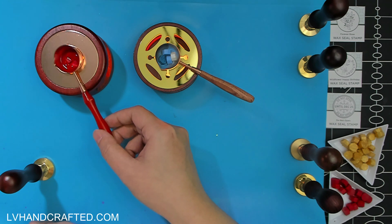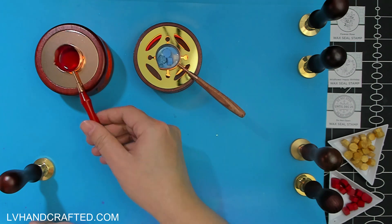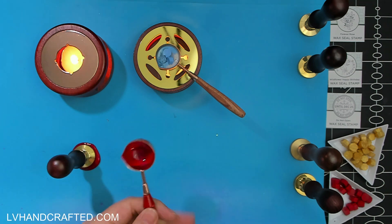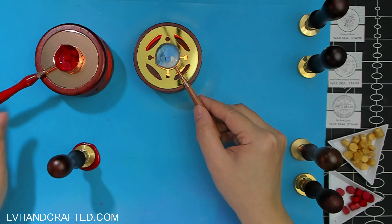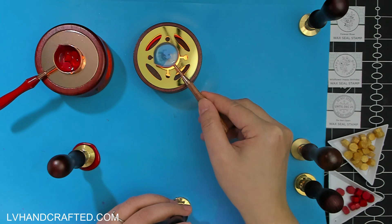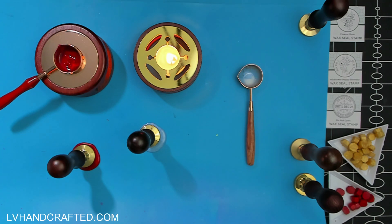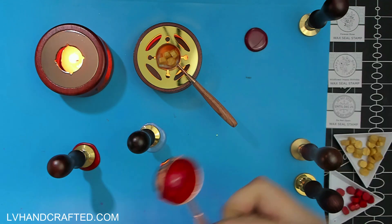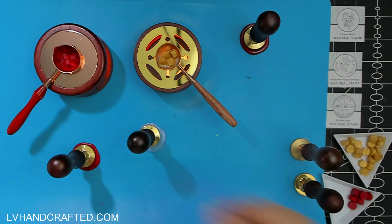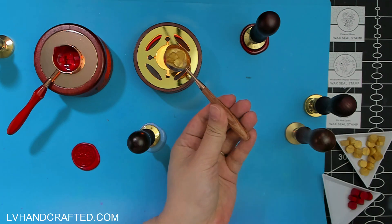What I'm waiting on is a few more spoons, because this is how I like to make my seals — I like to have two burners going with little votive candles and do a staggered start, so that by the time the first one's done and I can pour it, it's not too long a wait before I can start on the next spoon.